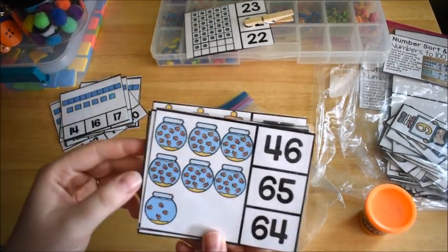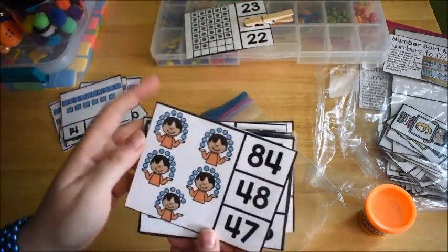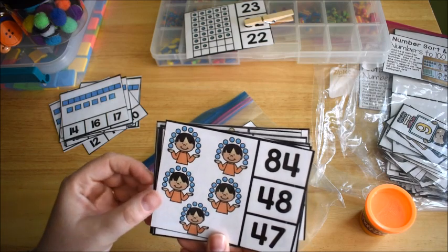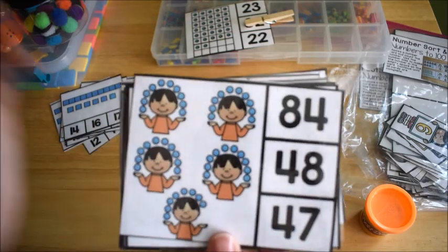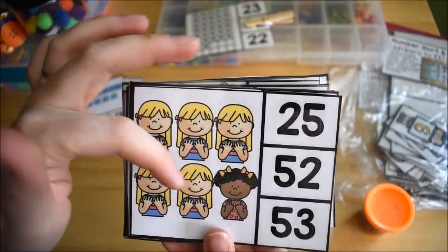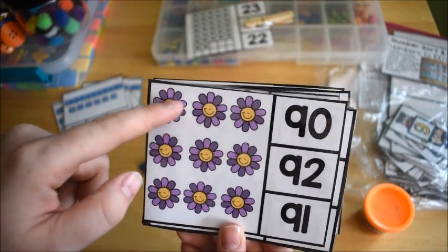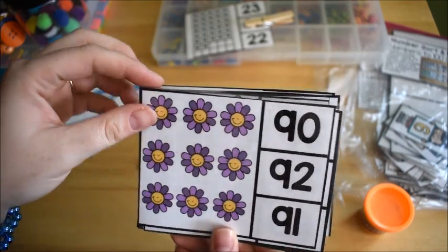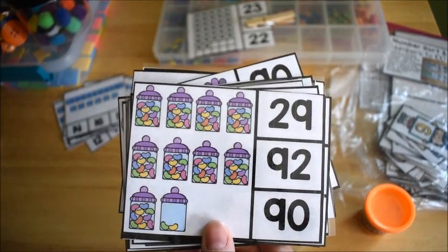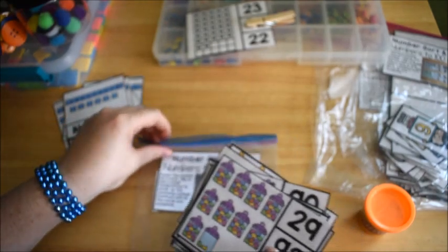There are more cards with fish in a tank — counting 10, 20, 30, 40, 50, 60, 4 — making 64. A little boy juggling — counting to 48. One with flowers where you count petals in tens — 10, 20, 30 up to 90. And jelly beans — counting up to 92. These cover a range of visuals to keep things interesting while practicing counting by tens.